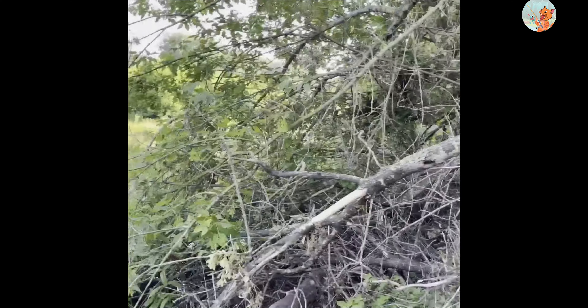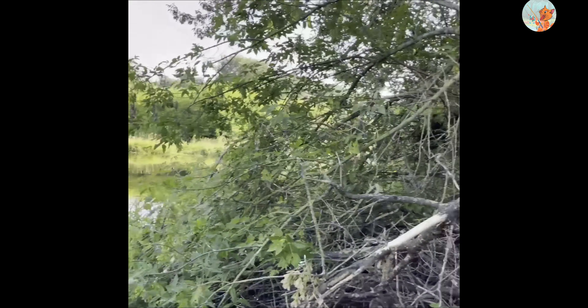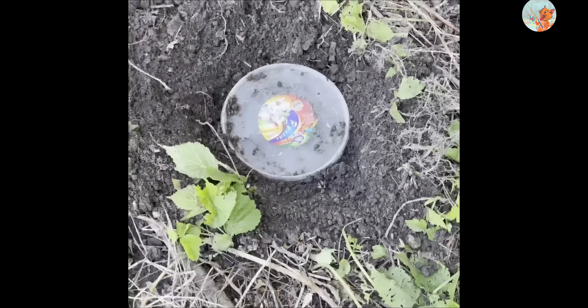Here's a quick tip if you want your worm to survive in the heat before your fishing trip — do it like this.